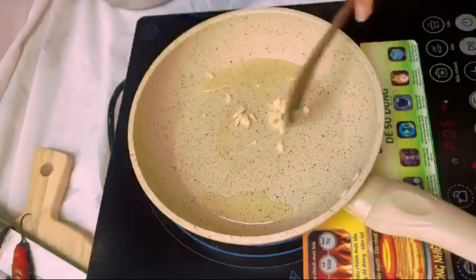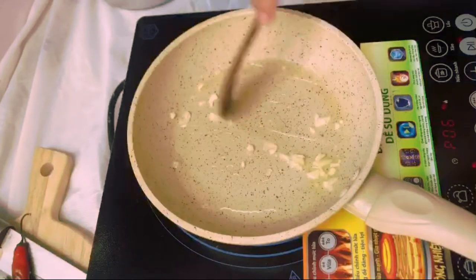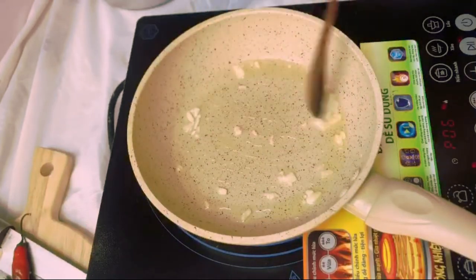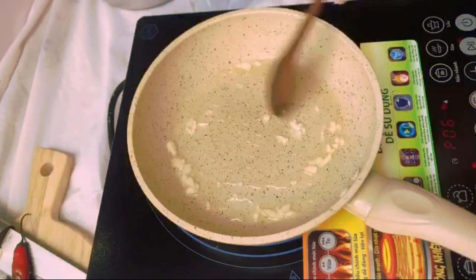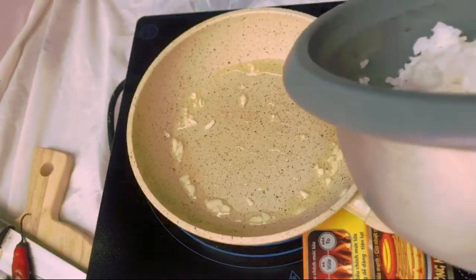Put up your pan — add just a teeny tiny bit of oil and just a teeny tiny bit of garlic. Save the rest for later, trust me.